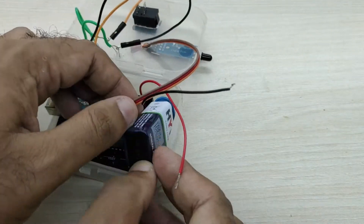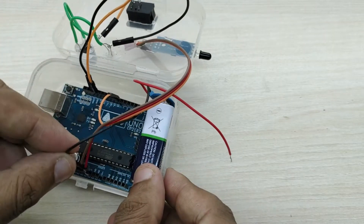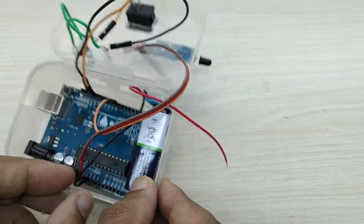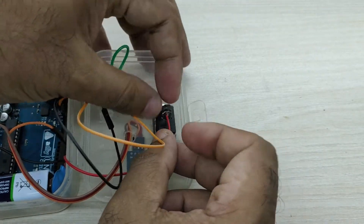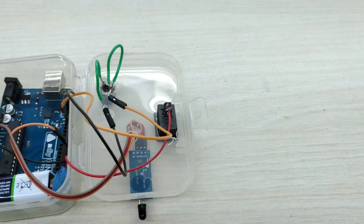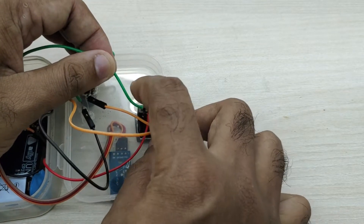Now keep the 9 volt battery also inside the box. Connect the negative terminal of the 9 volt battery to the ground pin of the Arduino board. Connect the positive terminal of the battery to one terminal of the switch. Connect the other terminal of the switch to the VIN pin of the Arduino board.